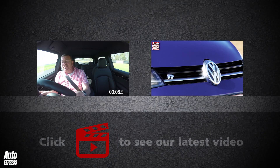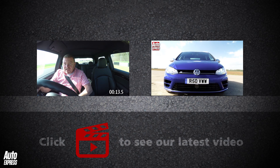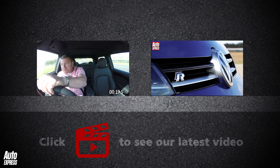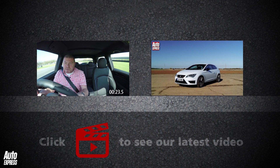Click on the video windows to watch our track battle between the Mini Challenge road car and the racing car, or watch a Volkswagen Golf R take on a Seat Leon Cupra. Click on the play icon to watch our latest video and on our logo to subscribe to our channel.